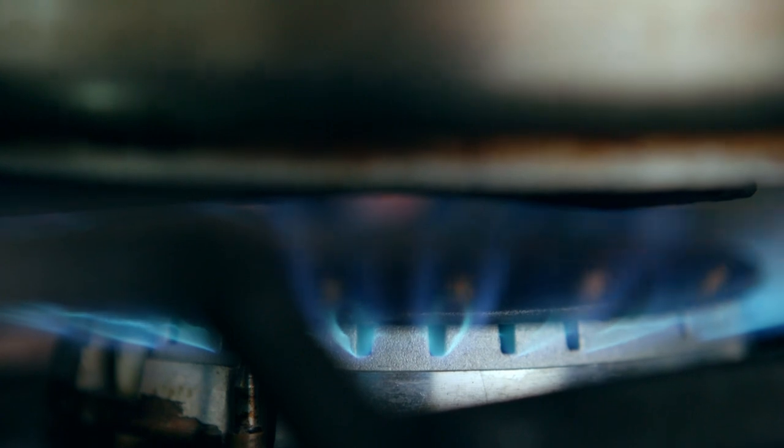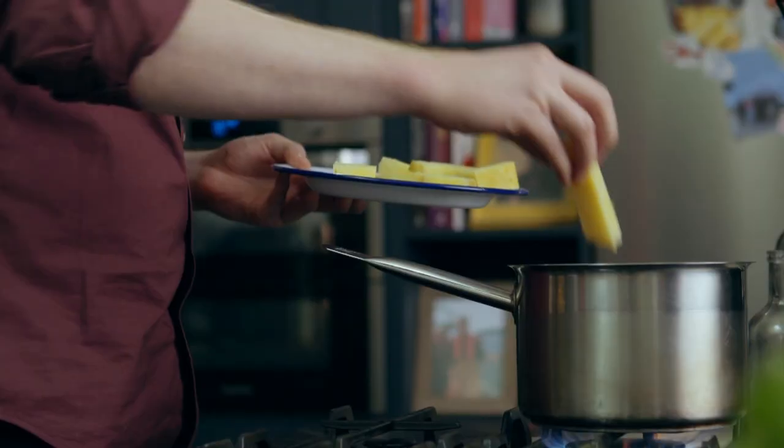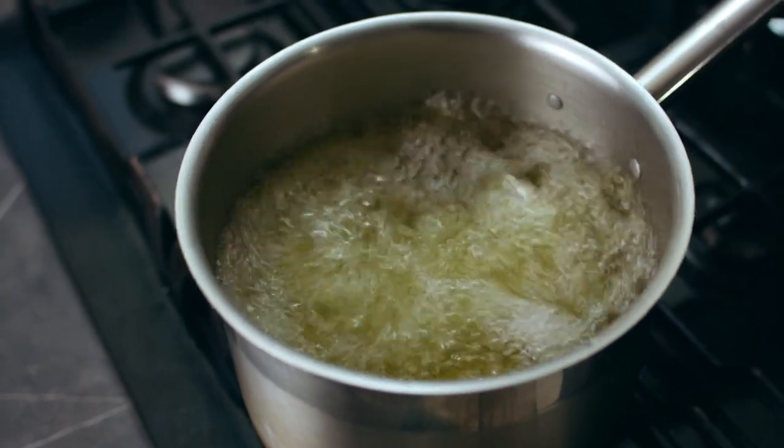Heat a pan over a medium heat with oil — it needs to be approximately 180 degrees Celsius. Now the oil is ready, be very careful. Just keep an eye on them; they're only going to take three or four minutes. We want them to be golden brown.